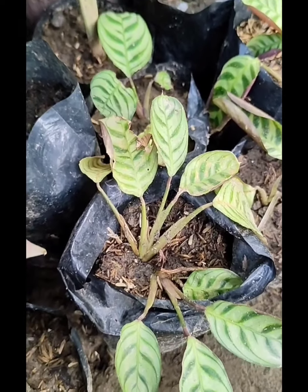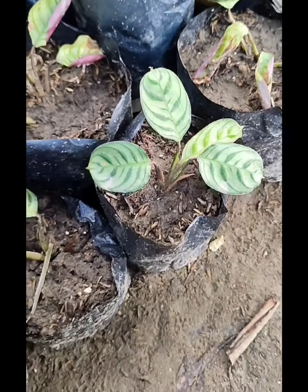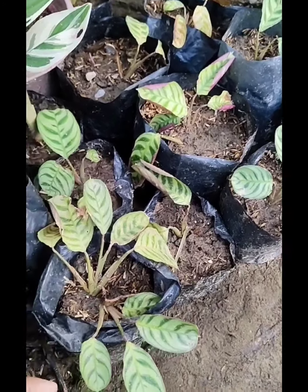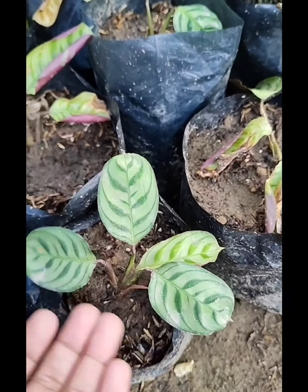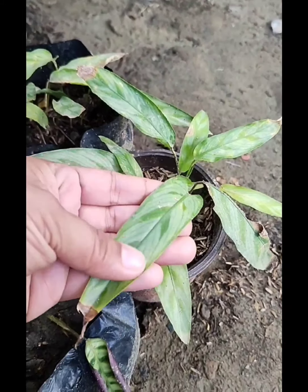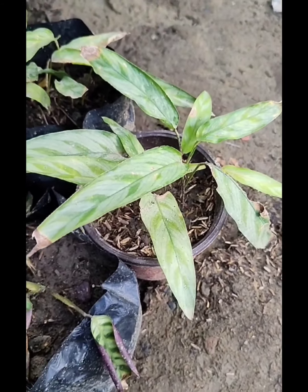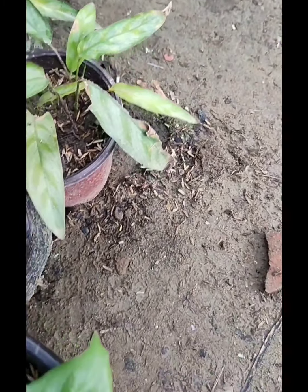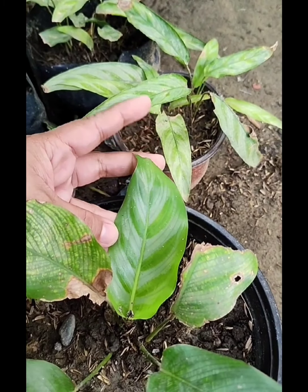Meron din po akong si Burl Maxi or si Fishbone. Actually, nung binili ko po ito, super lush — bagong propagate lang po ito, nag-a-adjust pa rin, pero itong isang pot dito maganda na siya. And lastly, meron po akong si Batchimia. Parang same sila ng pattern dito sa dahon ni Belia, may kahawig siya. Pero yung shape po ng dahon nito medyo pahaba, paoblong.